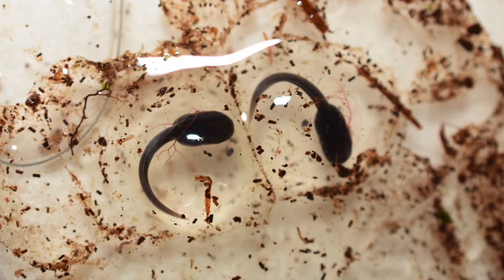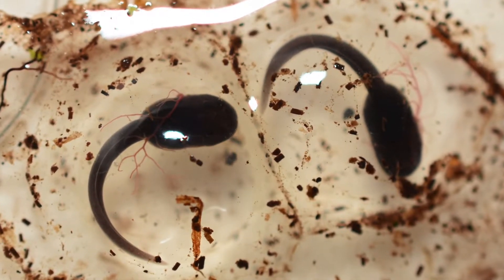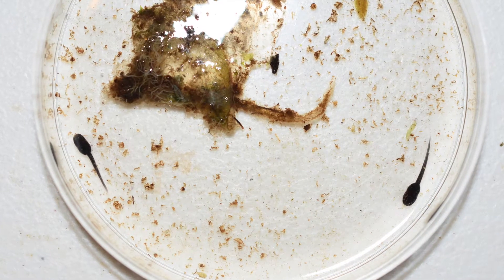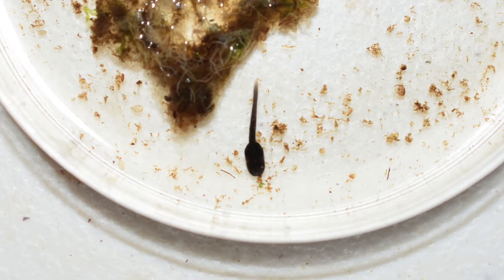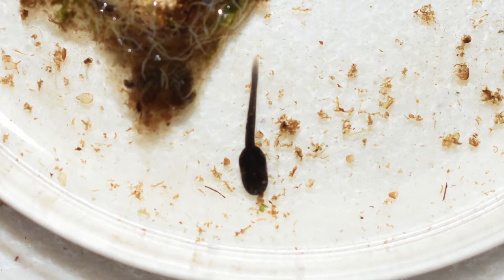The long, red, thread-like external gills help the tadpoles breathe while inside the egg. Once the external gills are absorbed by the tadpole, it will be ready to hatch in several days. Once hatched from the egg, the tadpoles will appear lifeless for several days as they absorb the rest of the nutrients from their yolks.